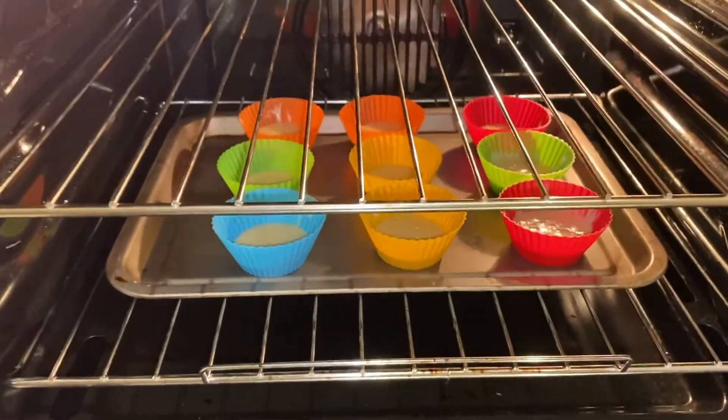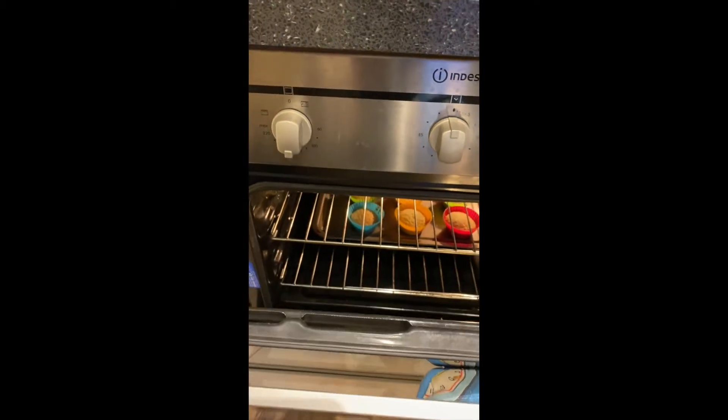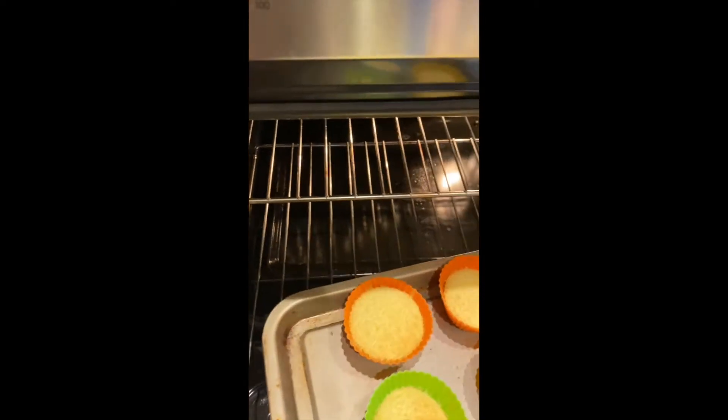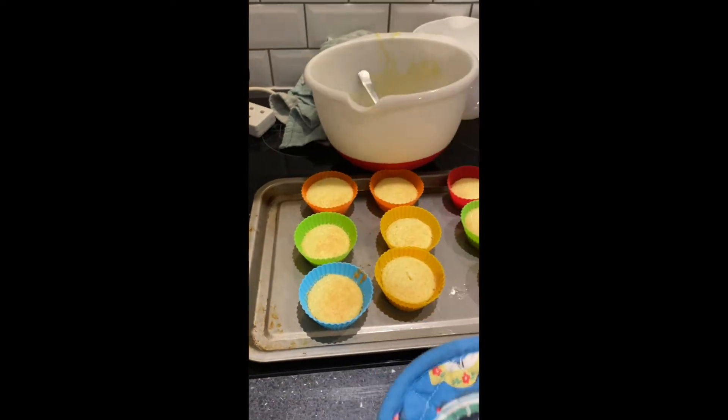Okay so we've put the cupcakes in to the oven. My cupcakes were baking for 12 minutes and then I checked and they needed a few more minutes, so I let them bake for 15 minutes total. Now I'm going to get them out of the oven. Opening up the oven here — don't go too close because it's pretty hot. You can see the cupcakes have risen beautifully and they look lovely! I'm going to take them out and leave them on the hob to cool completely.